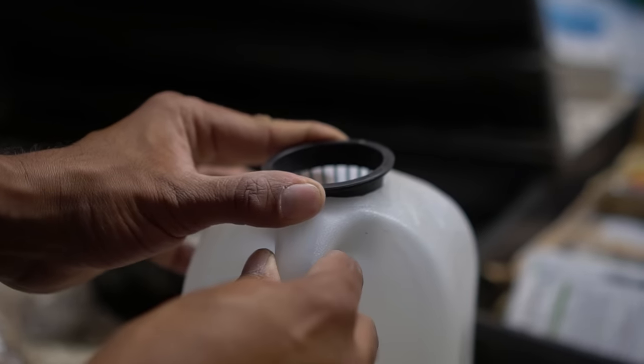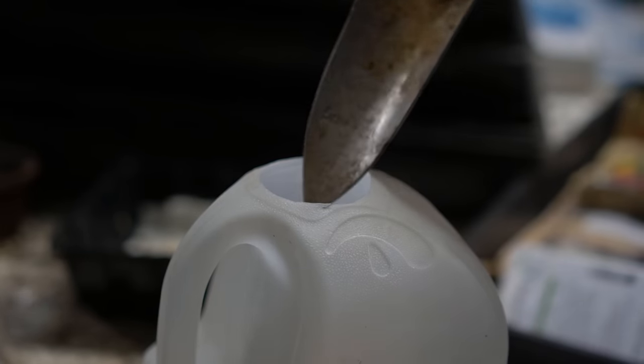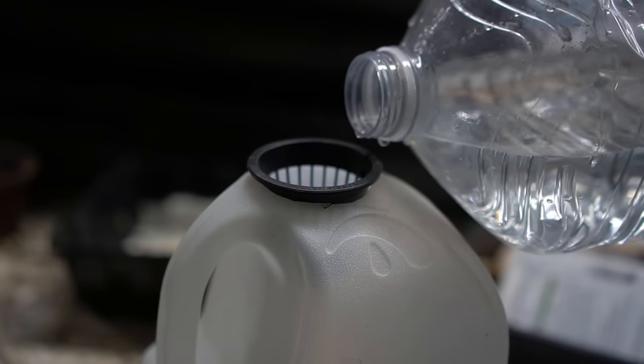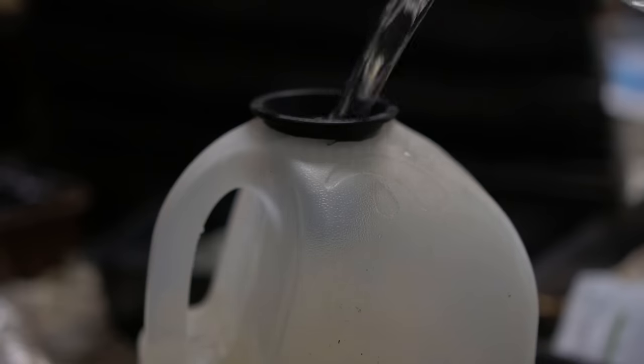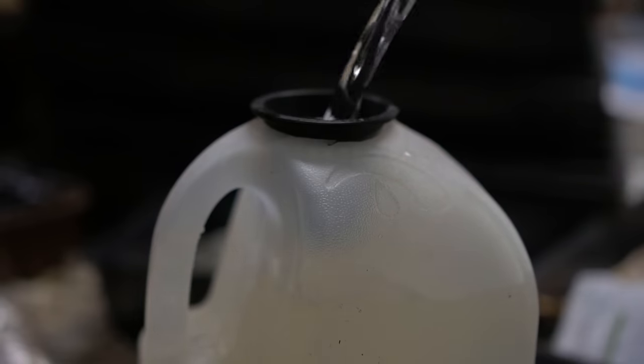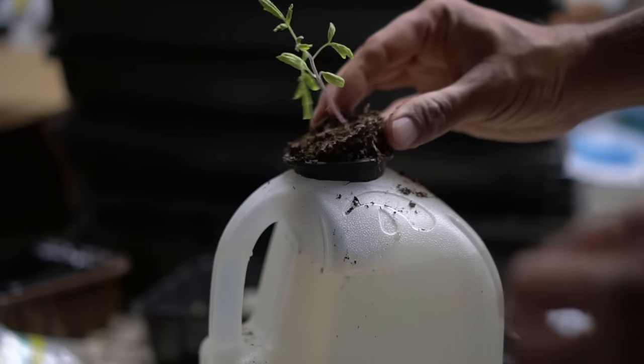On top of this hole I'm going to place my hydroponic cup. Before placing a plant in there, I'm first going to add some organic fertilizer in the milk jug, and then I'm filling the milk jug with water almost all the way to the top.